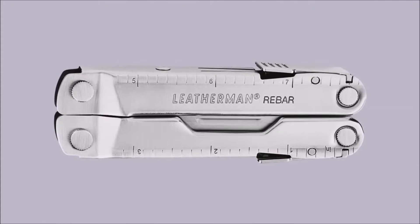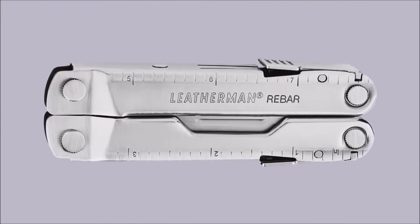Hello, my name is Blair Barnes and I'm an industrial designer with Leatherman Tool Group in Portland, Oregon. Today I'd like to show you some unique features of the Leatherman Rebar.